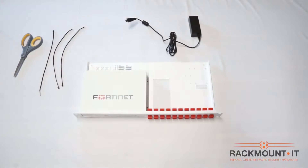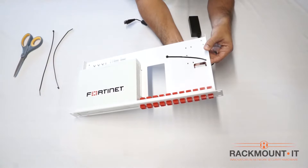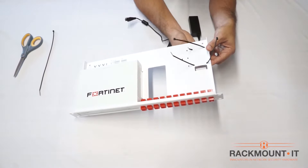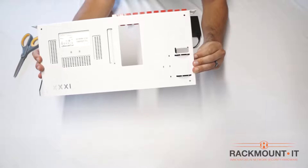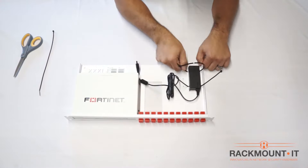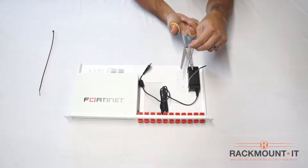Next we are going to install the battery using the zip ties provided with the Rackmount kit. Place two of the zip ties through the holes on the rack. Then place the power supply over the zip ties and tighten the zip ties over the power supply. Make sure to tighten as much as possible. Then trim the remaining zip tie.